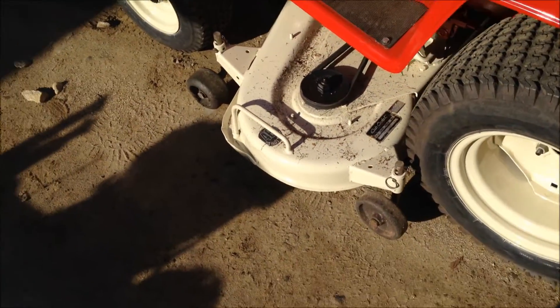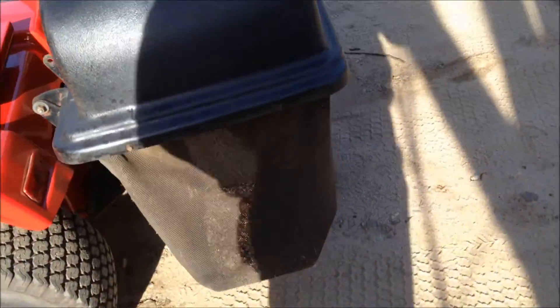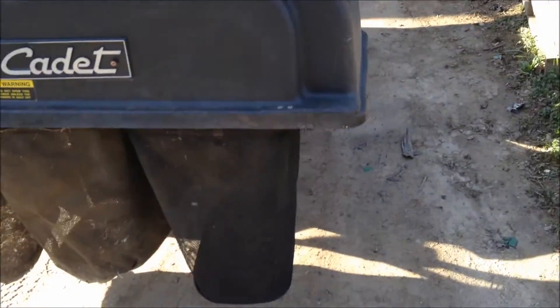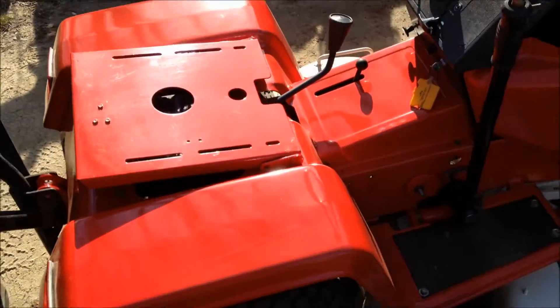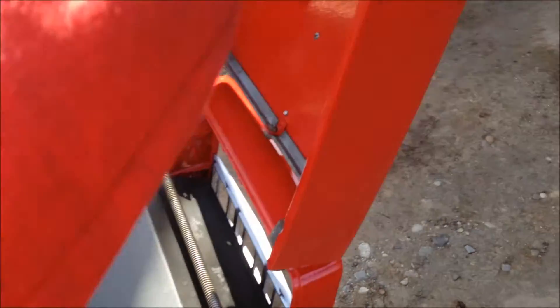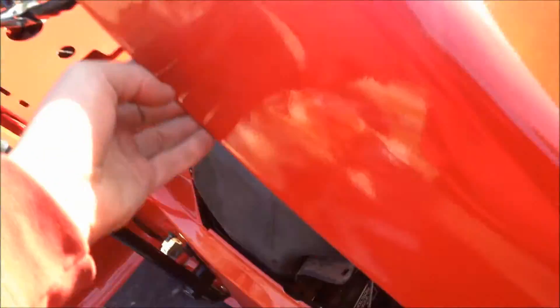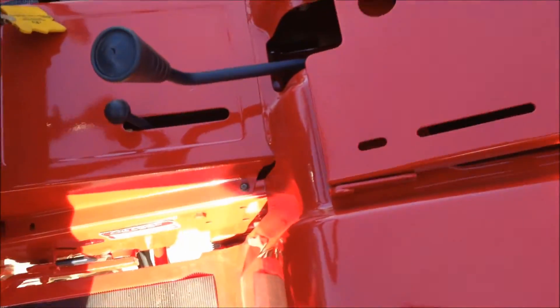It came with the bag too when I bought it. It works good - there's some stuff in there. I just tried it last night for the first time. I got it for $350 and it didn't run - had water in the tank. It would almost just idle, but that was about it. Now it runs pretty good.